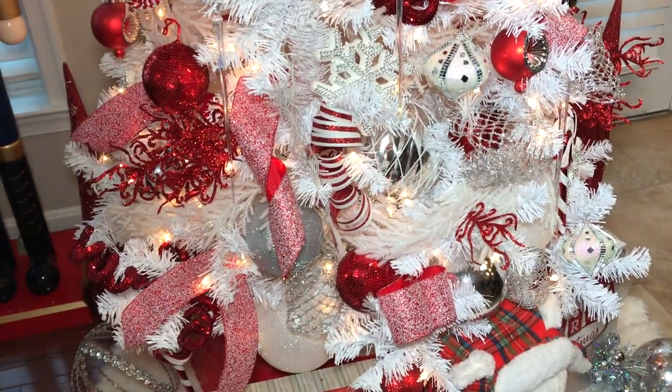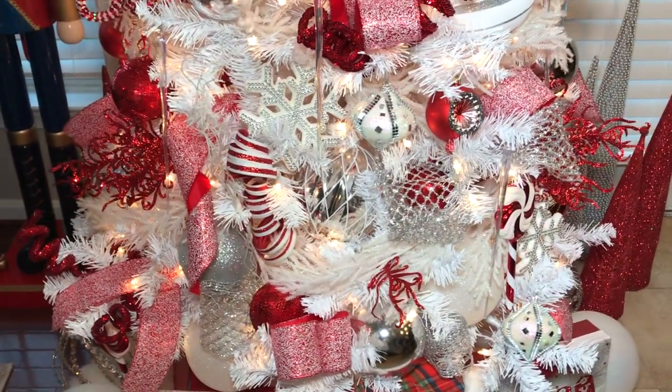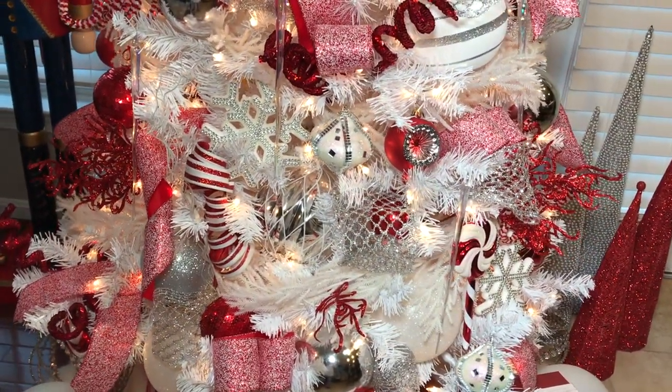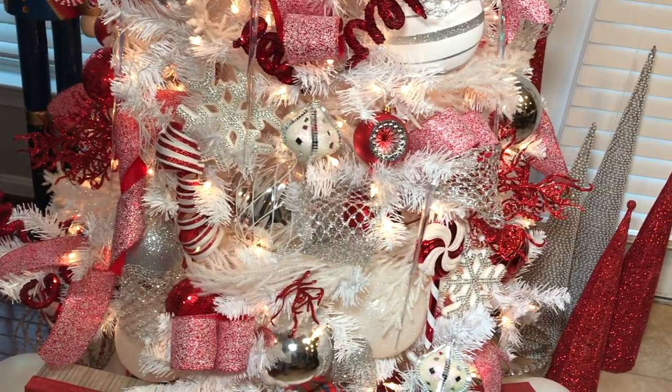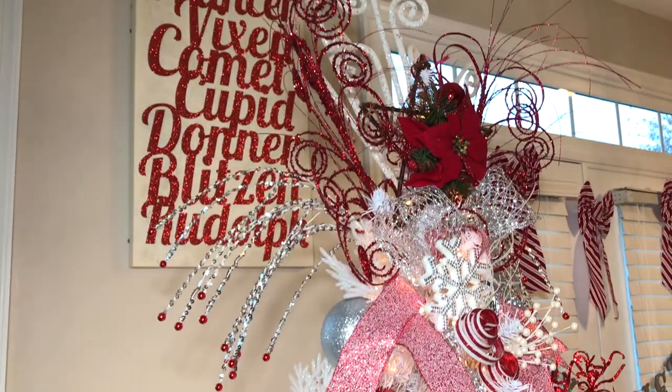My tree is sitting out in the open between my living room and my kitchen, so I had to decorate all sides of the tree. To create more dimension and depth, I made sure that I added picks, ribbons, and ornaments that are coming out of the tree on all sides.